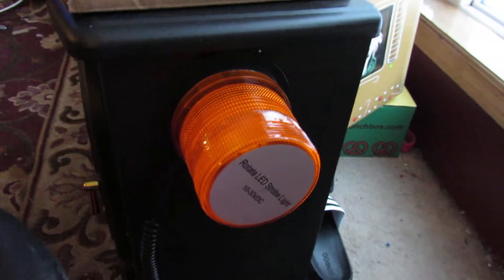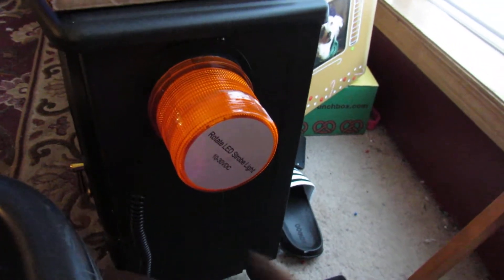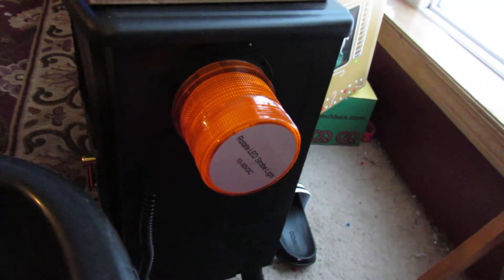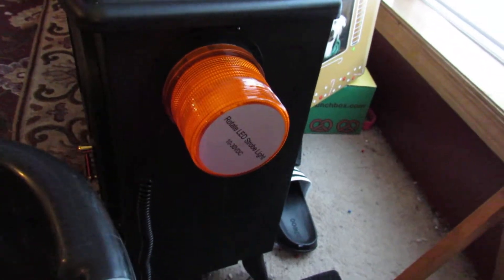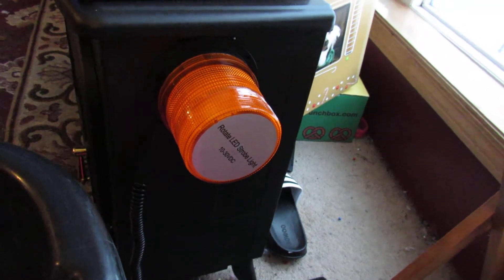I have this metal heater here to show how it would work on your car. You would have it plugged in and it would light up — so if you're plowing or slow-moving, you can let people know that you're there.